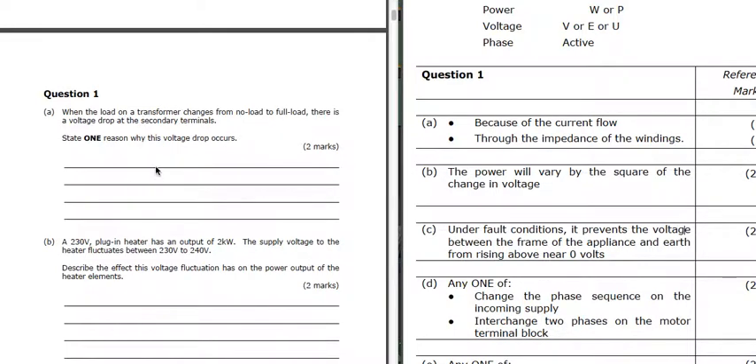Question 1 is looking at the change in voltage when we load up a transformer. So why does it change? It's because of the current flow through the impedance of the winding. At full load we get lots of current, lots of volt drop due to that impedance, and so we get a lower terminal voltage.